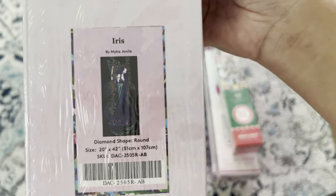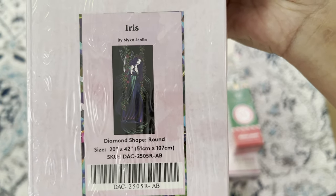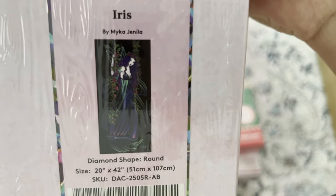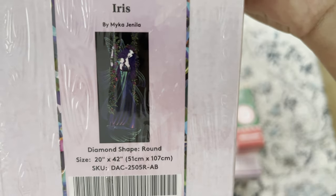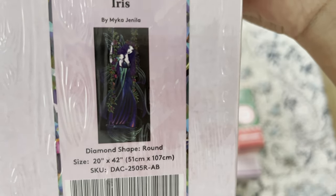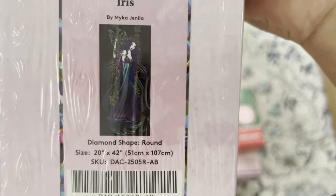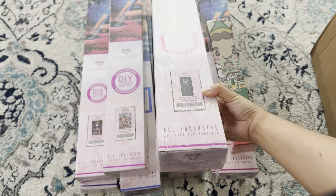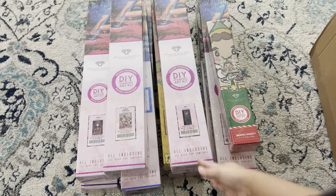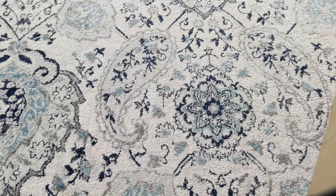Here she is — 'Iris' by Micah Gelena, round 51 by 107. I am so excited to get this one done. Look at how beautiful those dark colors are — it's like mermaid colors, with teal, purple, and magenta pink, all deep colors. That's the last one from this Diamond Art Club box. I'll go ahead and open the next one.